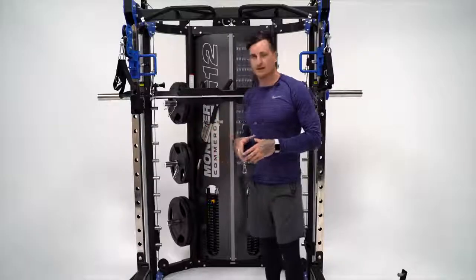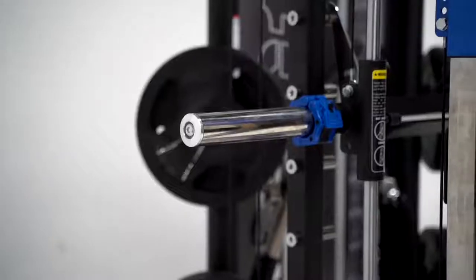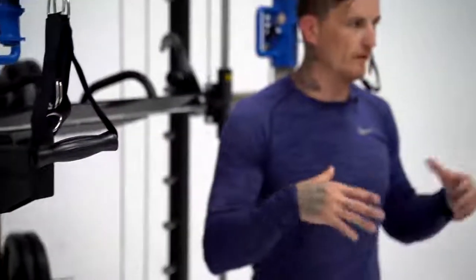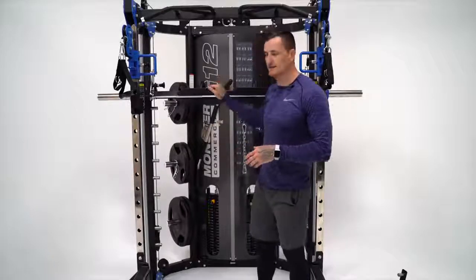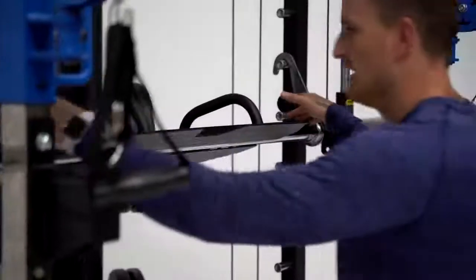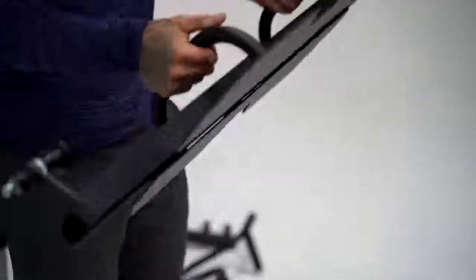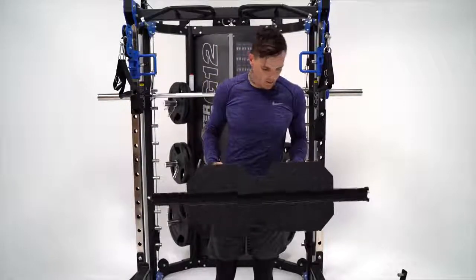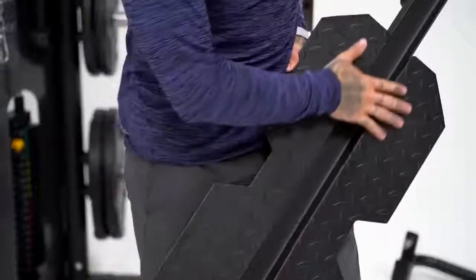I'm going to move through to the Smith bar now. It's a counterbalanced Smith machine, which means the Smith itself isn't going to weigh anything, and it's going to give you a really nice smooth feel so when you're doing all those movements you're getting an even spread of that weight. With the Smith bar itself it can be converted into a vertical leg press — we've got the leg press on now. It's simple to take off: it's got two pop pins on either side, you click them off and pull off the leg press. It's got two handles for carrying it to mount in your home or facility.